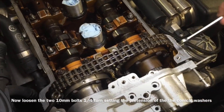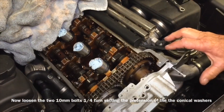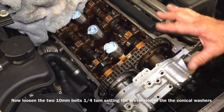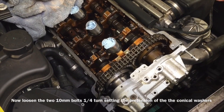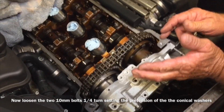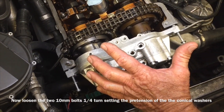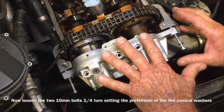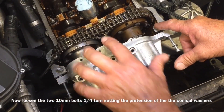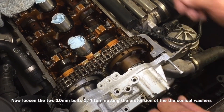Here's the key: we're going to back these off a quarter turn. The reason we're backing them off a quarter turn is that we're preloading the springs inside this hub. By preloading that, it takes all the slop out of the chain and all the gearing. But by backing them off a quarter turn, as we smash these two units together, the Vanos is trying to turn the cams, and we don't want the cams to turn because they're already timed perfectly with the cam timing tool. So by backing these off — on both the exhaust and intake hubs — we've released enough pressure on those springs to let it slide a little bit and not turn the cam.